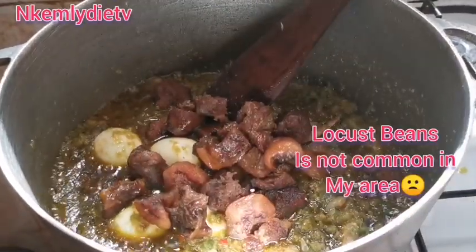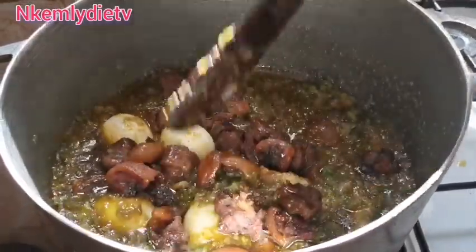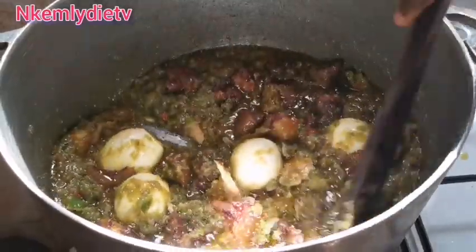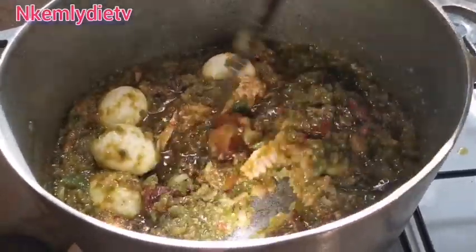Now add the meat and the cow skin, stir again, and allow it to cook for three minutes — and ayamase stew is ready!